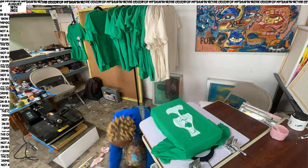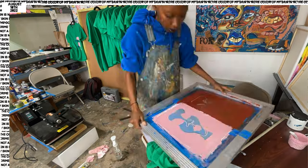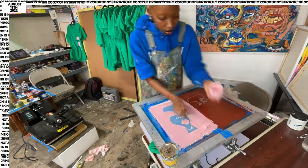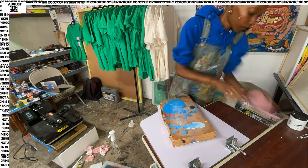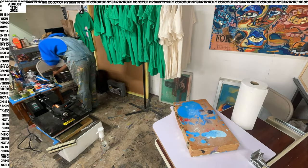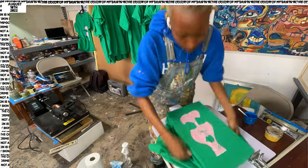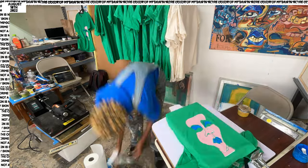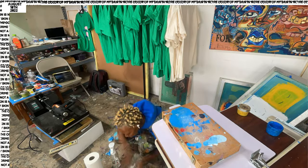Every single shirt is different. I said this in the last video when I was screen printing the bulk of it — how the original plan was kind of to have each shirt made uniquely, almost custom. But I kind of stuck with three different styles for each color, that way people had options and knew what was coming. But at the same time, every single print is different.